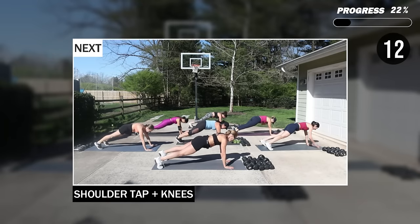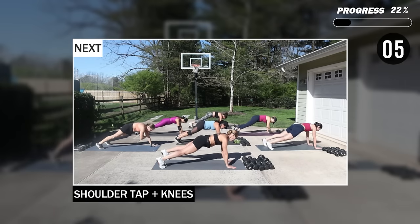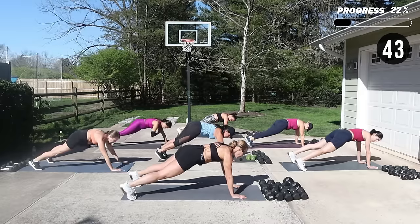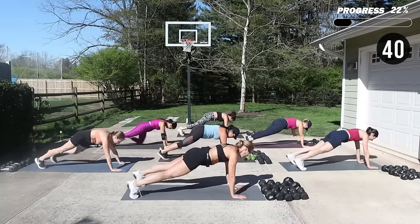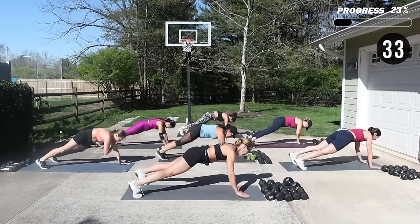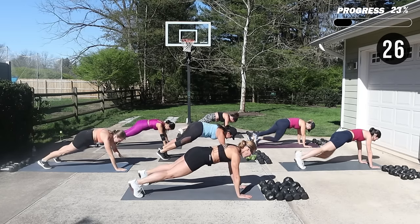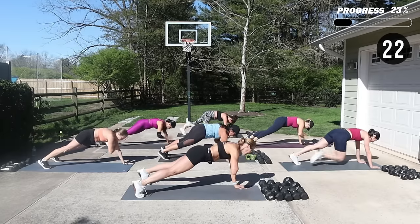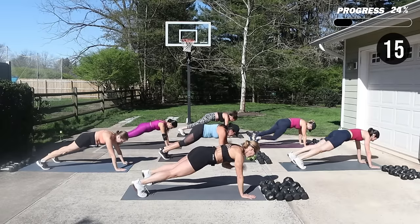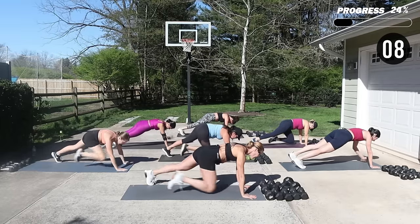Nice job! We're going to hit the plank — shoulder tap right, left, and then right knee, left knee in. Open your feet, tighten up your glutes, try to get your hips to stay steady. I'm going to warn you the next move is going to be a full minute and then we're going to take a break.